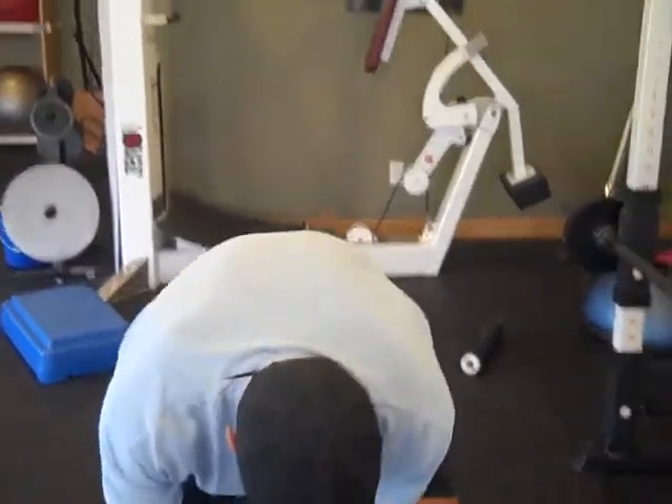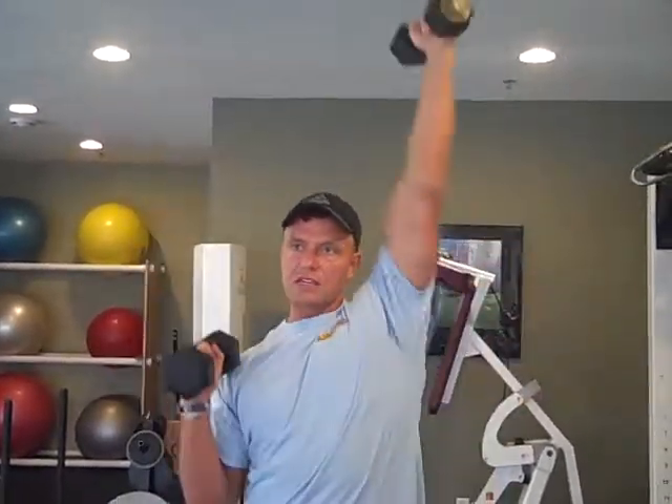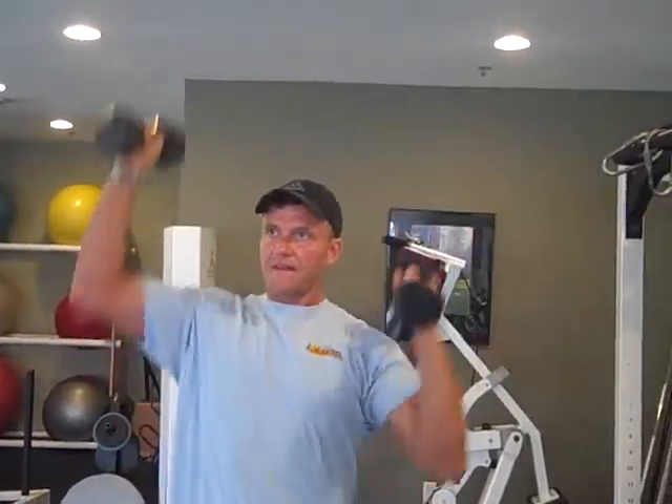Then you're going to grab some dumbbells — these can be 5 to 10 pounds. You're going to anchor your hips, put these up here. Notice how I have my thumbs pointing back, right below my ears. Now I'm going to press straight up and alternate — straight overhead, not out to the sides. Each time I press I'm tightening my abs, kind of like the curls in the pull circuit — like two pistons. Another 10 to 15 of those.